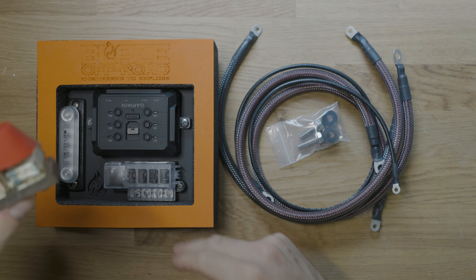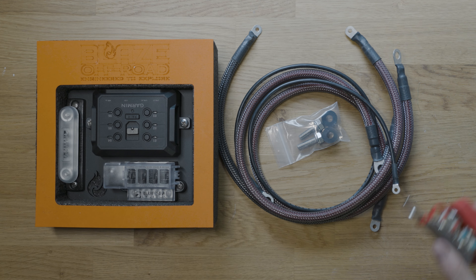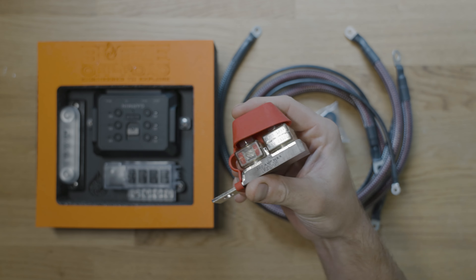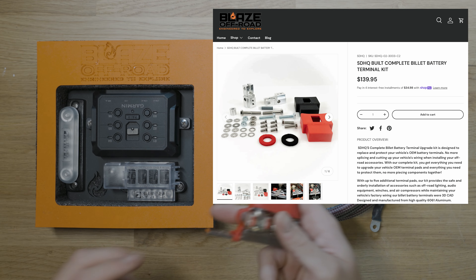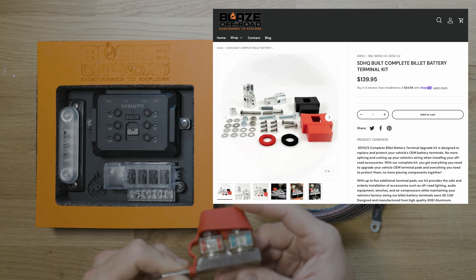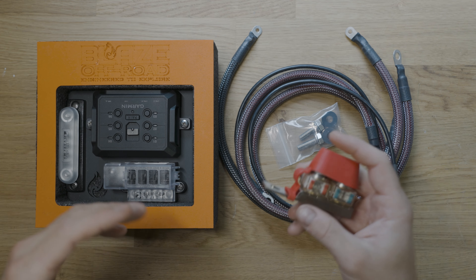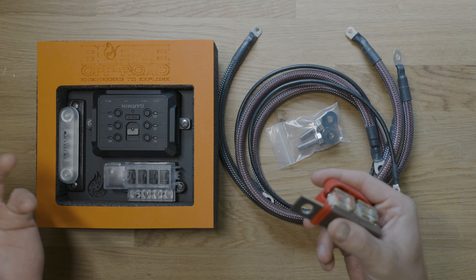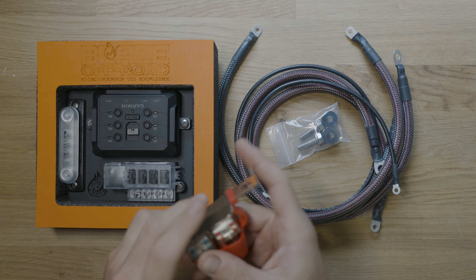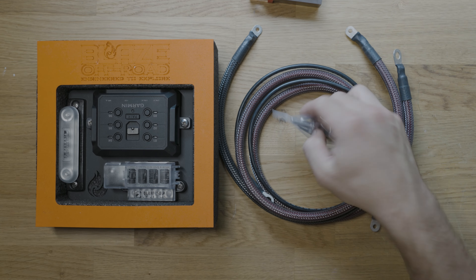We've got a 125 amp for the Garmin and a 50 amp for the fuse panel. This will get attached to the battery. I have SDHQ battery terminals — something that Blaze Off-Road recommends everyone install — and I've loved them because it allows me to attach a bunch of different things to my battery terminals, keeping everything clean and safe. Clean connections prevent moisture from getting between each connection, so things corrode less and there's less buildup on your terminals.